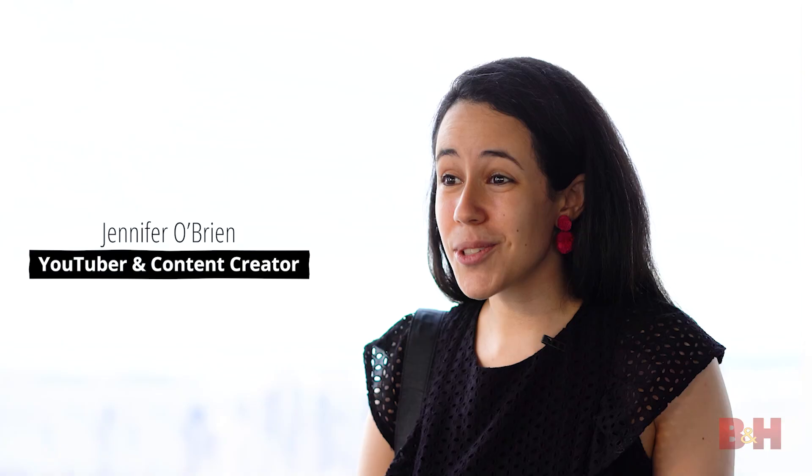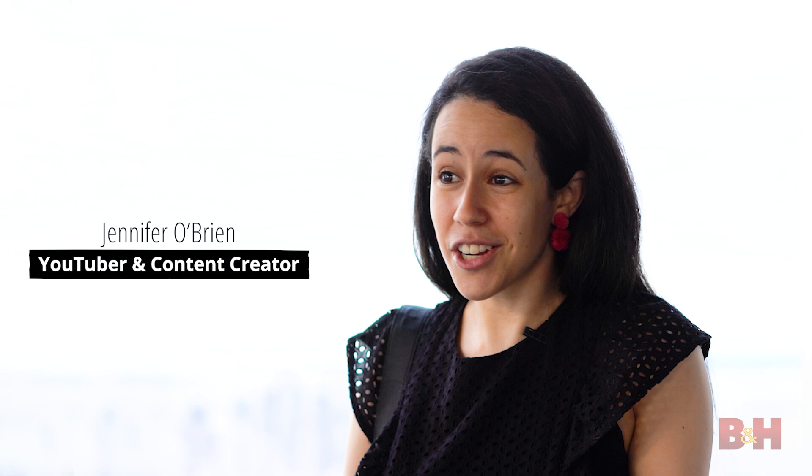Hi, I'm Jen, a content creator and YouTuber. On YouTube, my name is Jennifer O'Brien and Jennifer's Camera on Instagram, and I'm so excited to be sharing five tips on how to create a cinemagraph. Even if you're a beginner, this video is for you.